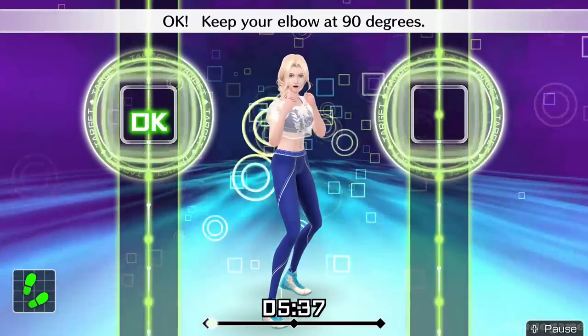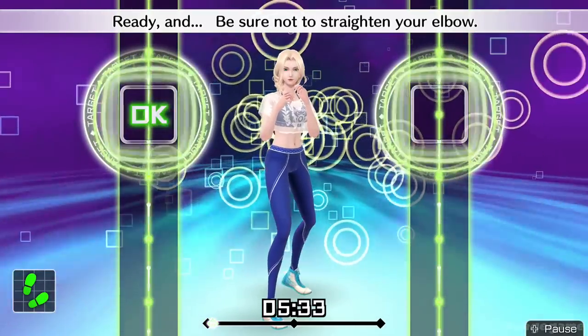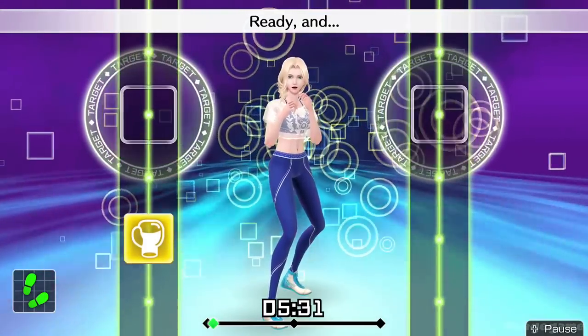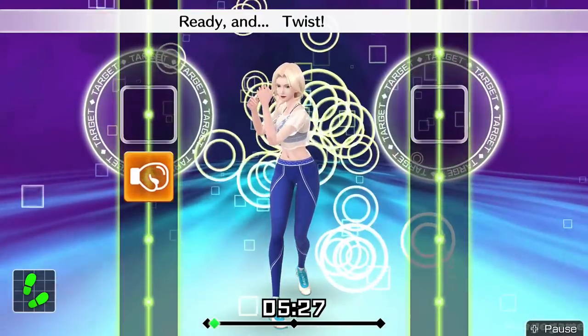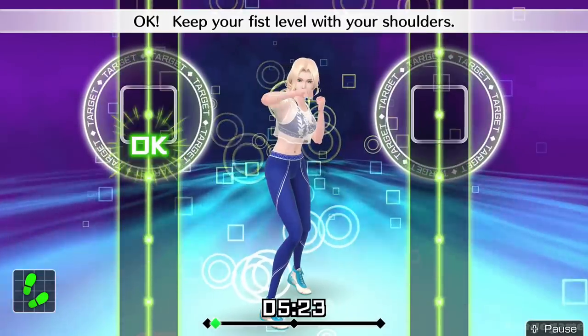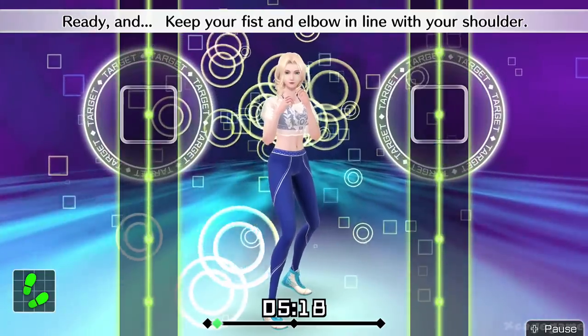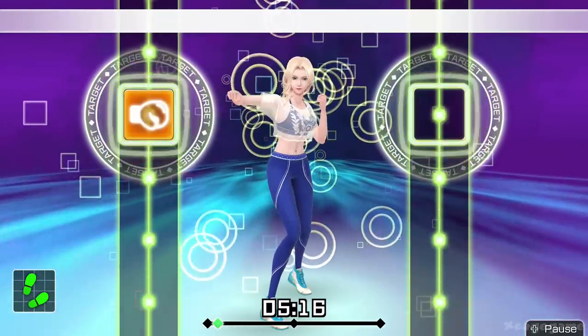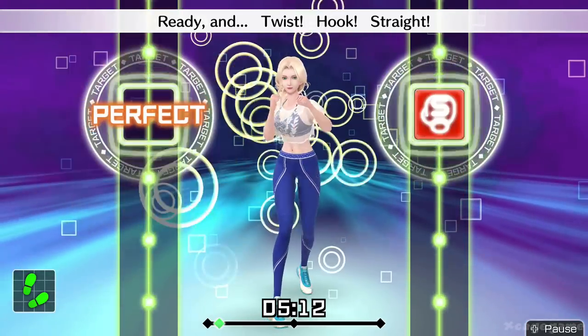Okay, keep your elbow at 90 degrees. Ready and be sure not to straighten your elbow. Now, left hooks go. Ready and twist, left hook. Nice punch. Okay, keep your fist level with your shoulders. Ready and keep your fist and elbow in line with your shoulder. Next, straight. Ready and twist, hook, straight.